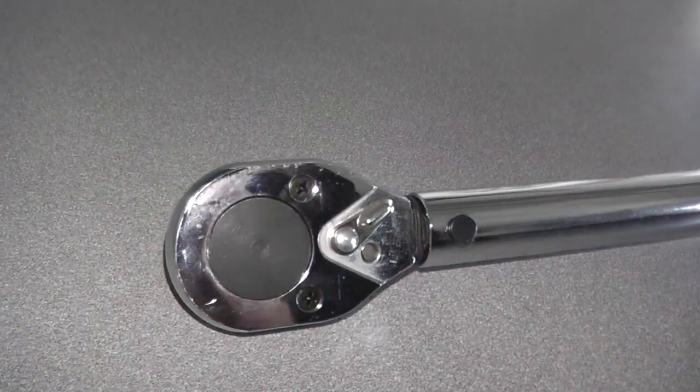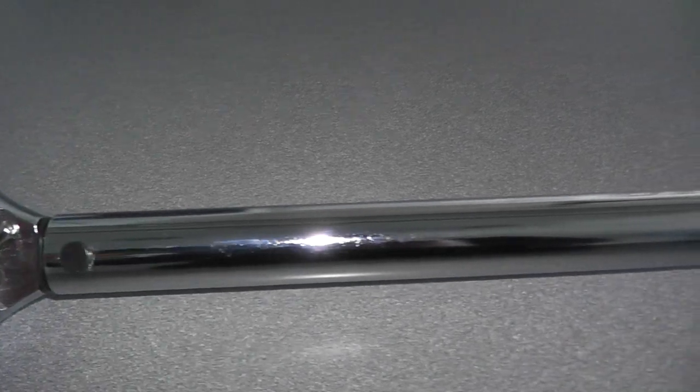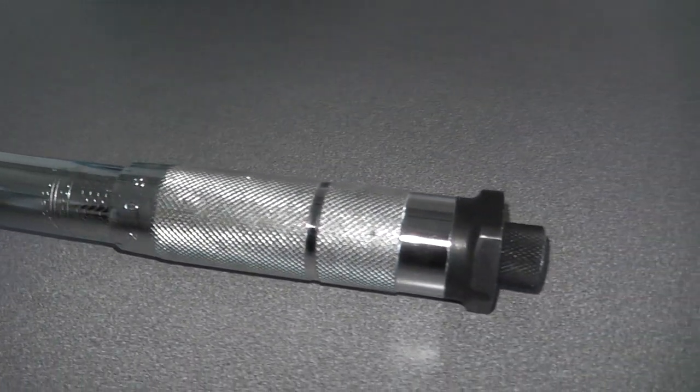Welcome to another episode. Today we'll be talking about torque wrenches. I've been receiving a lot of questions regarding how to use a torque wrench, do you always have to use one, and where can you purchase one that's not going to be a hundred dollars. The torque wrench I use is from Harbor Freight — you can often find coupons for 20-25% off. This happens to be a half-inch drive torque wrench, and I'll show you how to use it by tightening a lug nut on a vehicle.